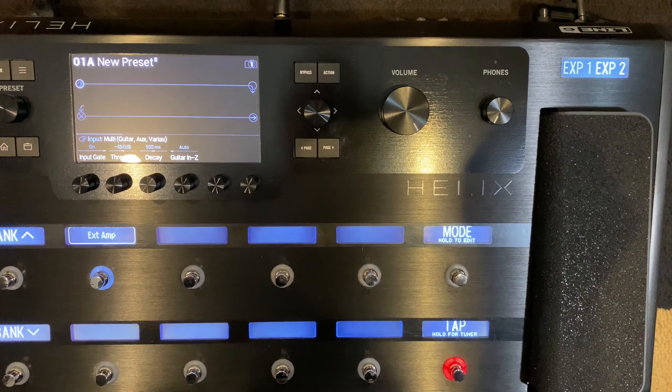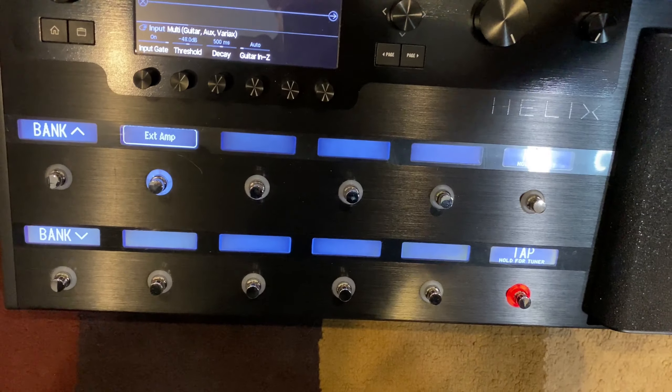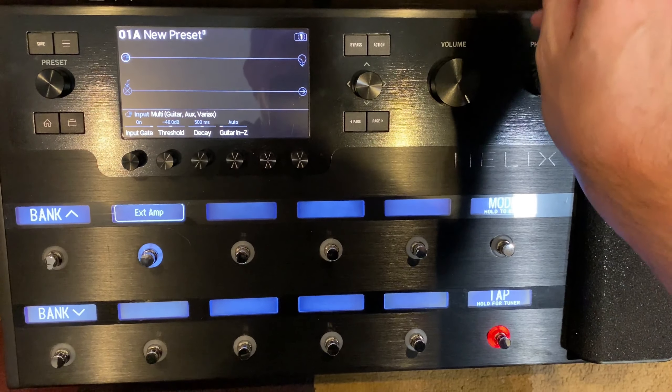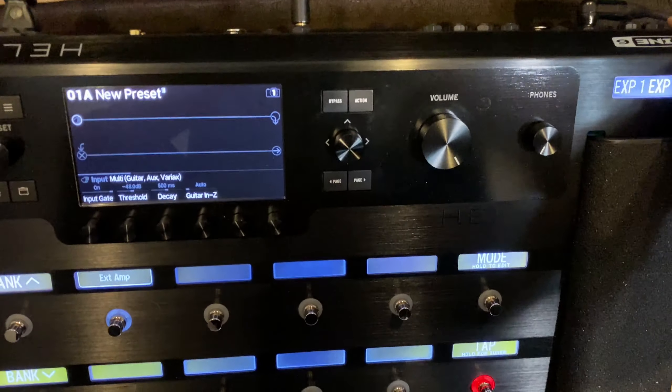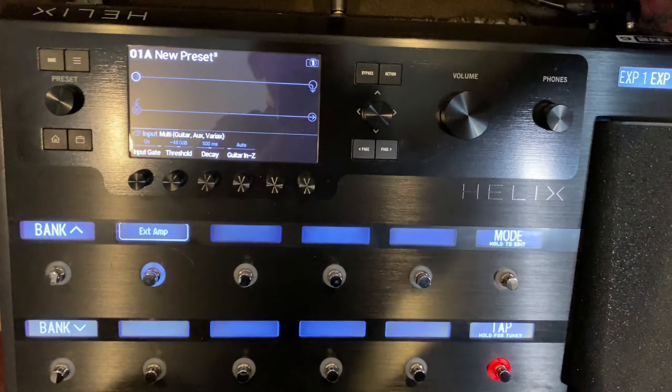Let me take you to a close-up to show you how it's connected and how you program this. Here's a quick close-up of the Helix. Here's the end of the cable — one says 'solo' for your solo boost, and this one says 'EQ and channel', that's the one I'm focused on. Make sure you plug it into the back of the Helix where it says 'external amp'.